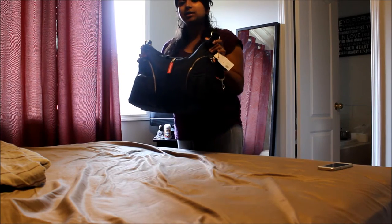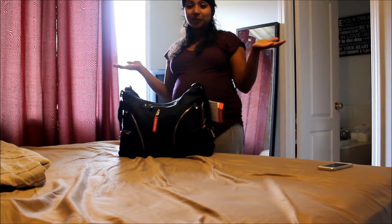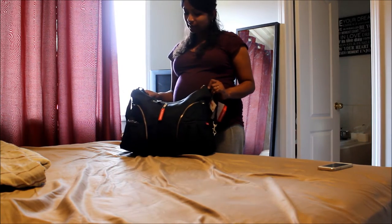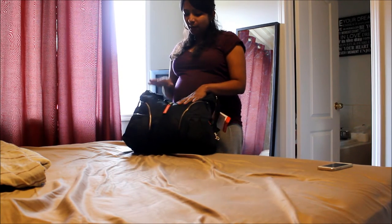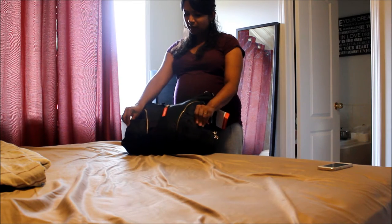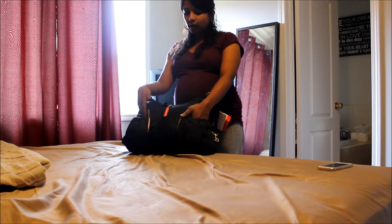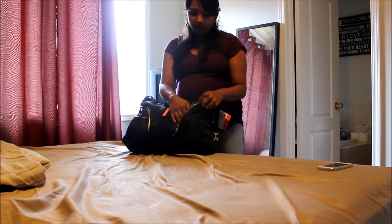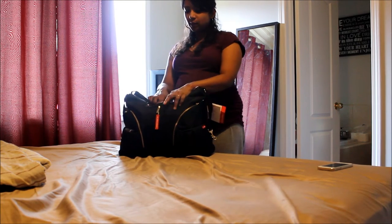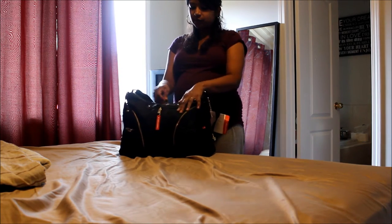So this is the Skip Hop Versa — I have the tags still in place because it's brand new, ordered off Amazon. I wanted to keep everything so you guys know exactly what it looks like if you were to purchase it. The Skip Hop comes with two front pockets that have a magnet clasp and they are both insulated so you can put bottles in here. Then you have two zipper compartments in the front and a small compartment up top — this could be for your phone. Here's my iPhone 5 and it goes right in.